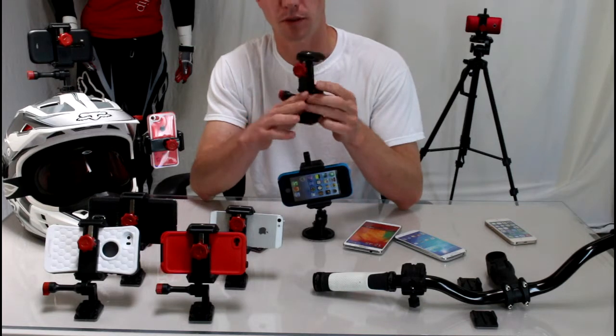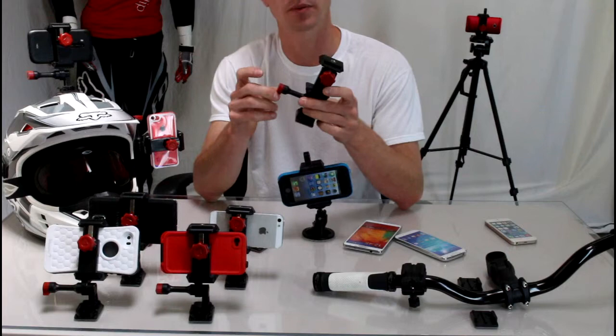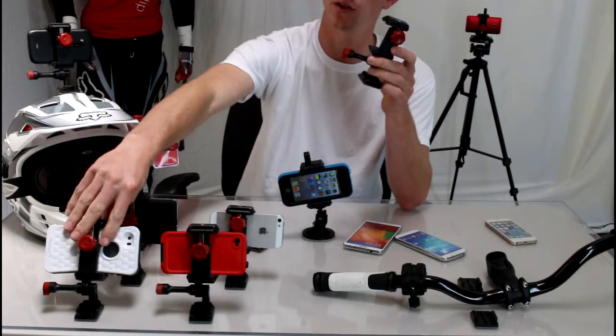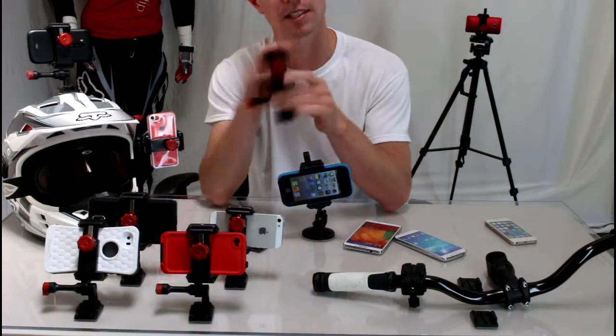It's a universal phone mount, which means it'll work for any smartphone on the market. It works with iPhone, Android, and Windows Phone, and it can accommodate any protective case. You can see here I have a huge floating case, a LifeProof case, a snow case — whatever's in your pocket, this guy will work for you.